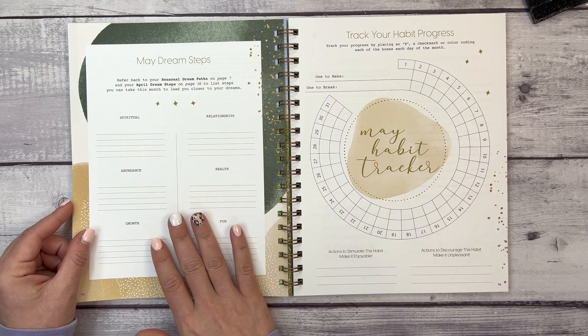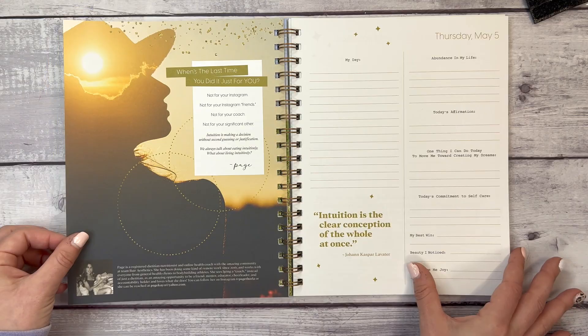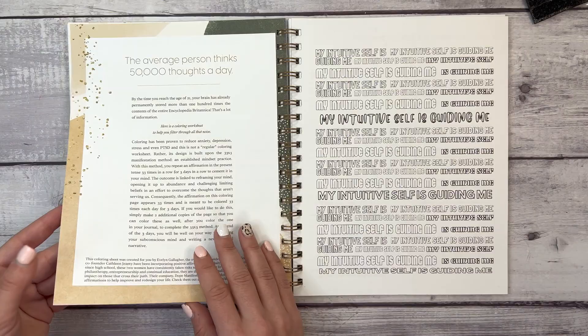Now we have May dream steps and May habit progress — again with a habit to make and a habit to break. Week five's theme is 'Intuition.' We'll go a little more quickly through this since you've now seen what an entire month looks like.